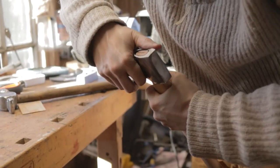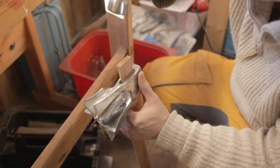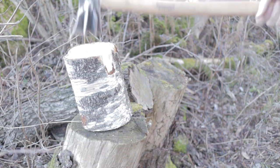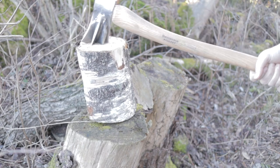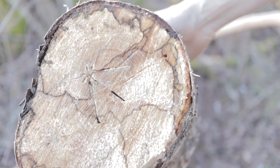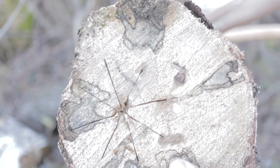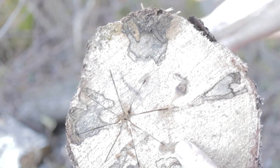It's a little bit wobbly, but I'm going to plug it. It did make kind of a nice cross in it though. It is a really nice pattern. I think my wood is a bit too wet.